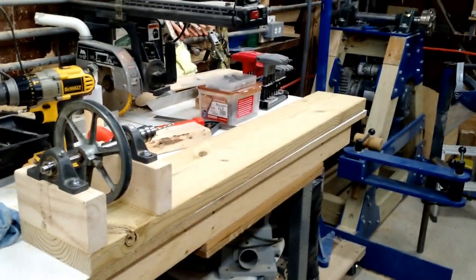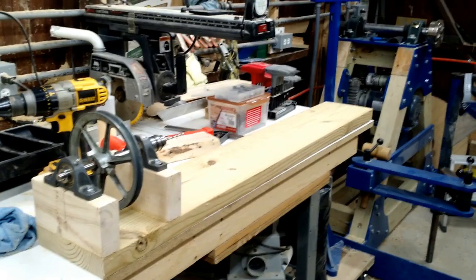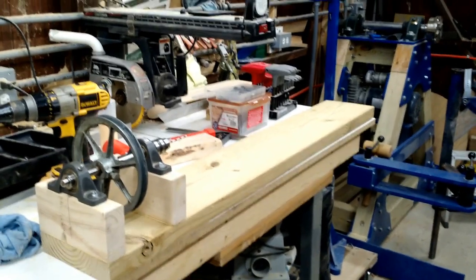And there we have it. So up next is the tailstock. Let's see what we can come up with on a tailstock. Back to the time-lapse.